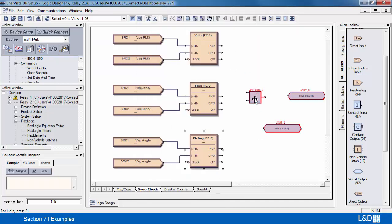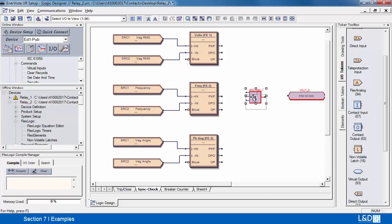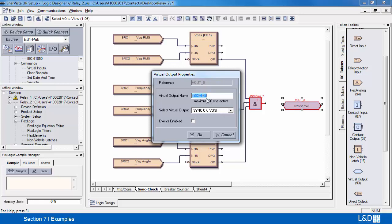So we'll tie all these together. First I need to change the AND gate from a two-input to a three-input — double click on it and change it from two to three. Then let's tie in the signals. Last but not least, the virtual output — give it a name of 'sync'.